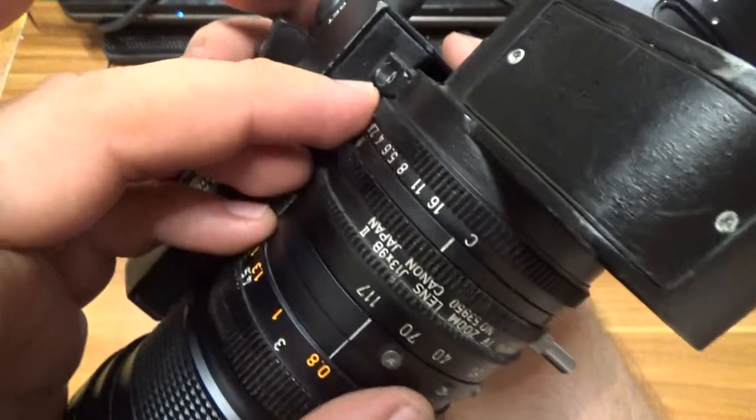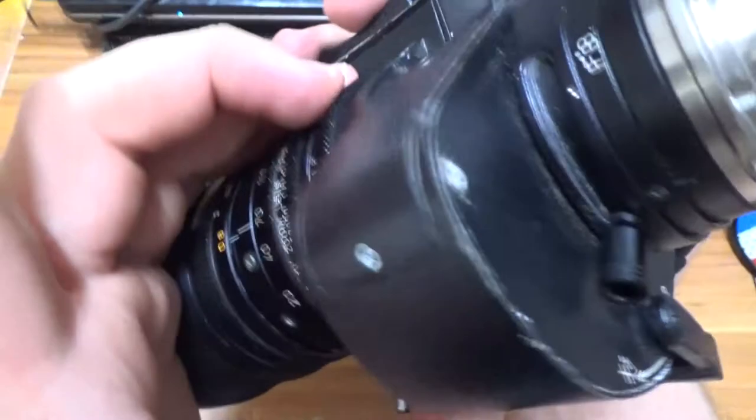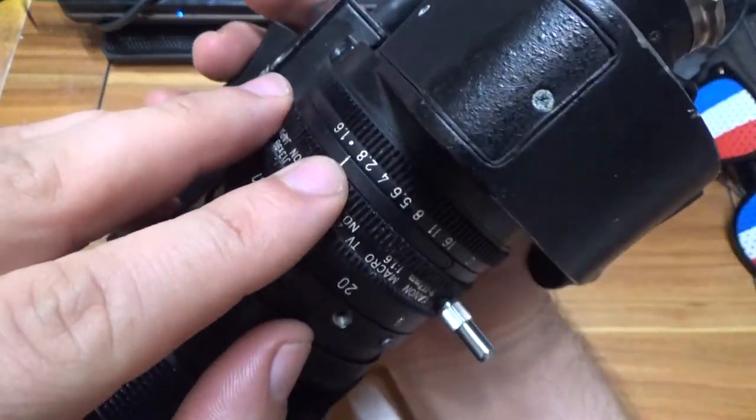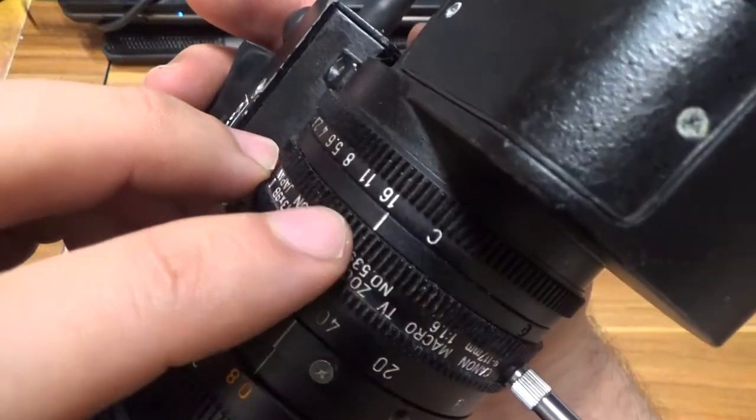This is a fragment — probably for use in a room, indoors, or outside. This is a fragment for outside mode.